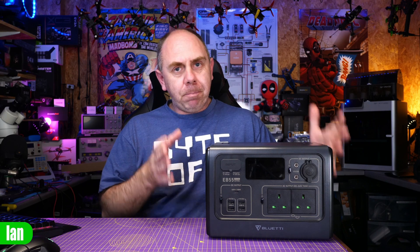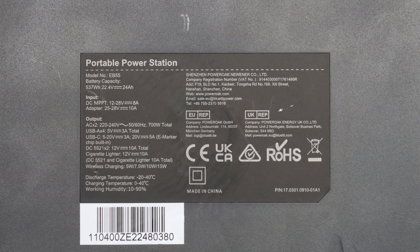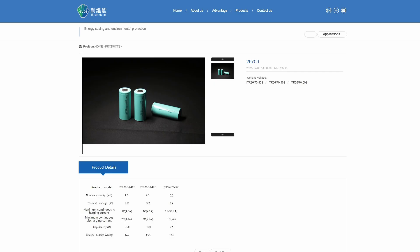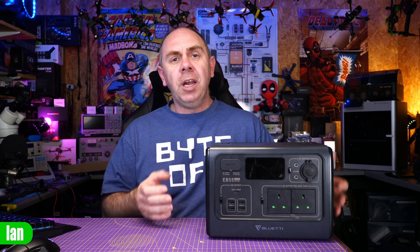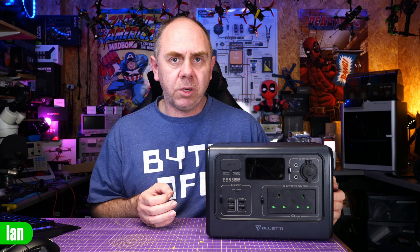With regards to the built-in battery on the EB55, it is a 22.4-volt, 24-amp-hour pack based on 26700 cells with a capacity of 4 amps each. I believe they're in a 6-series, 6-parallel configuration, and that is what calculates up to the 537-watt-hour rating.